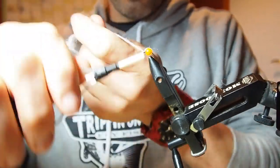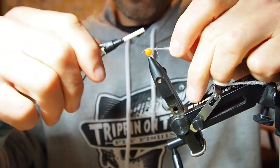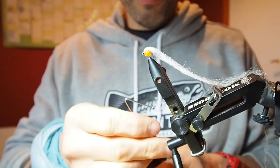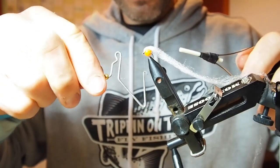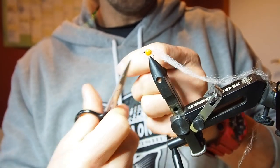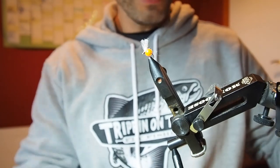Kind of neatening that up a little bit — doesn't have to be perfect. Now I'm gonna pull that back over itself, trap it in and tie it off. I could neaten it up a bit but I'm not gonna. Three or four turns, tie it off. And then I'm gonna shorten that up to about that much. And that's it, job done.